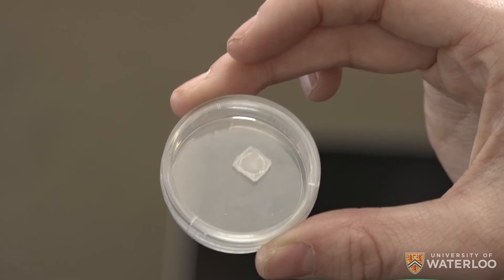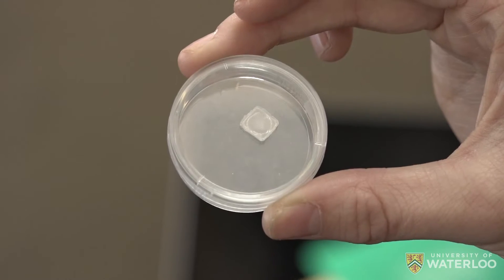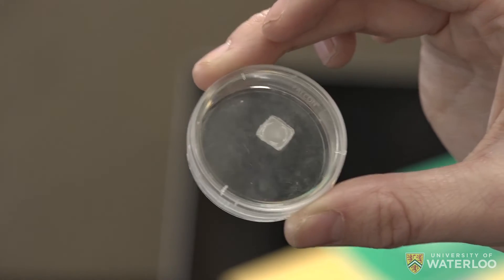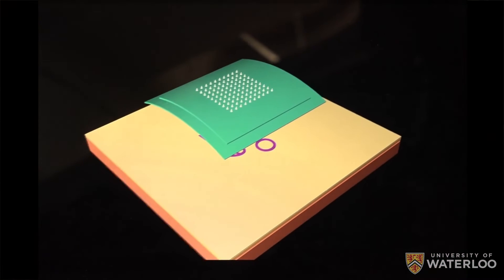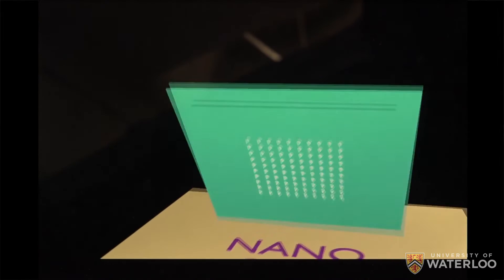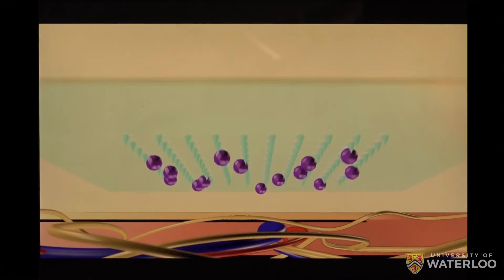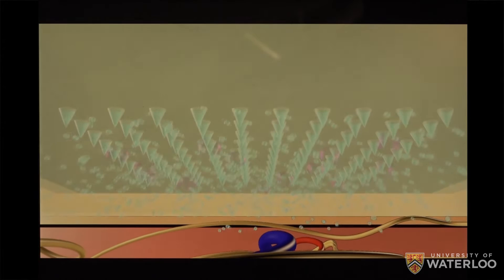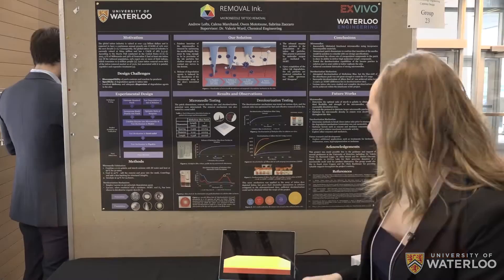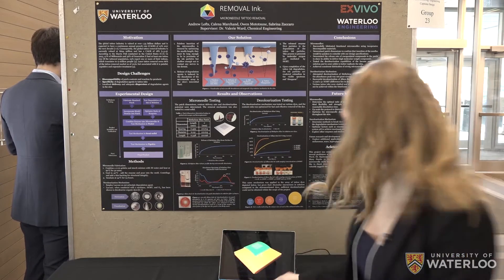What we've made is a microneedle patch that has an array of 100 microneedles. Here's the patch with the microneedles — it is inserted into the upper layer of the skin, which is the epidermis, above the nerves and blood vessels. It then releases an enzyme that degrades the ink and decolorizes it. Then the patch backing is removed off of the skin and your tattoo is gone.